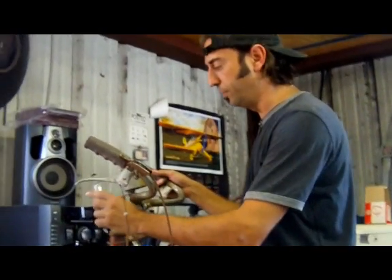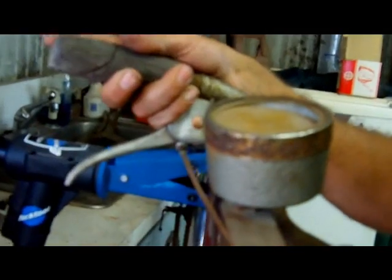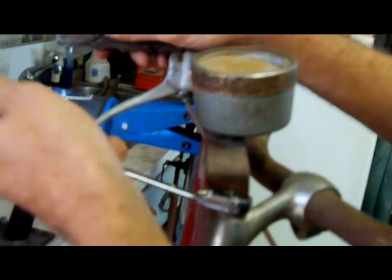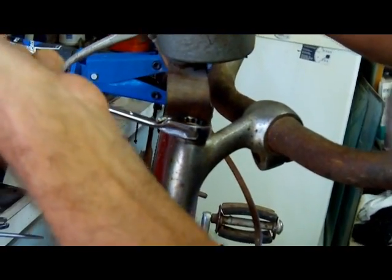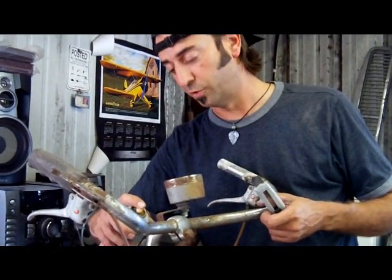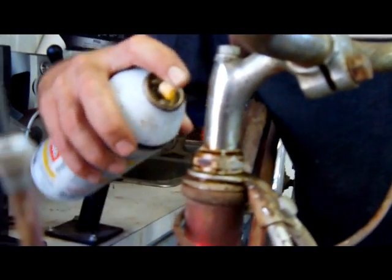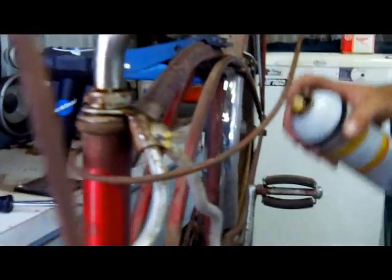First thing we're going to do is take off the speedometer, which is also the stem bolt. That is a half-inch bolt right here on top. It's kind of tight, as will a lot of things be on something like this. The bolt's being a little testy, so what I'm going to do is soak that in a little trusty PB Blaster, and go ahead and soak all of this because everything is going to be kind of stuck on this thing.